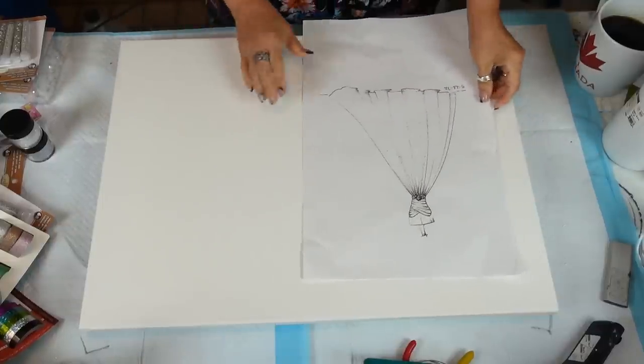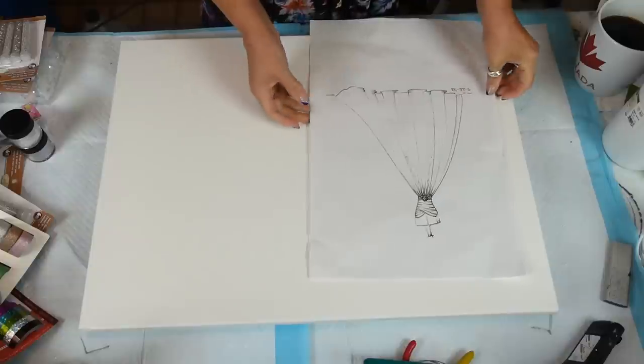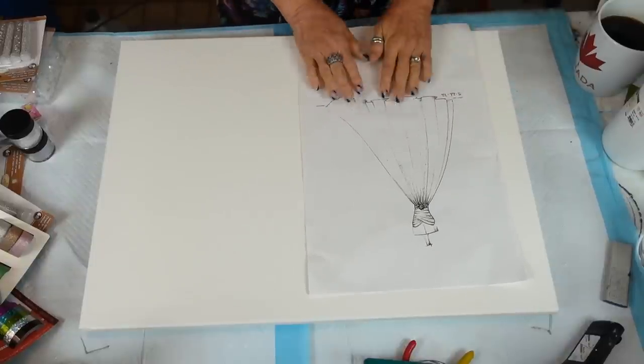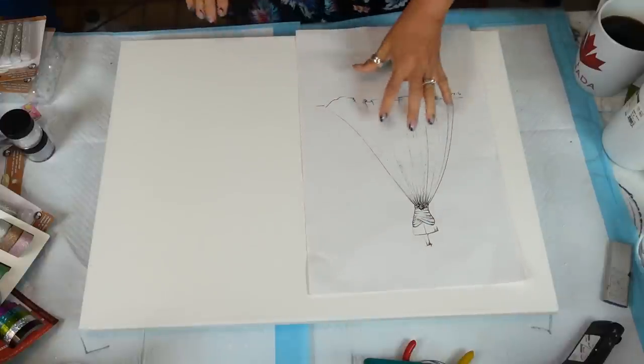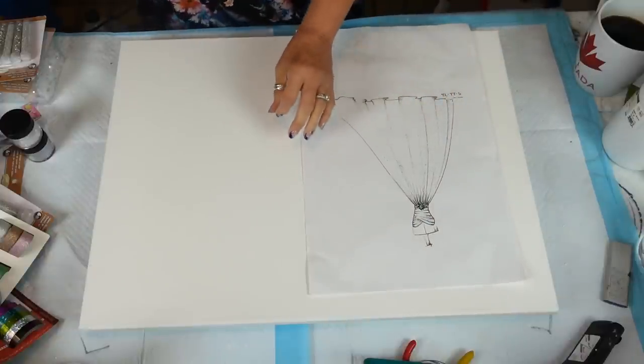I think I like it this way, so I'm turning it so I can see it better. I want to kind of even it out — I think that's going to be pretty.